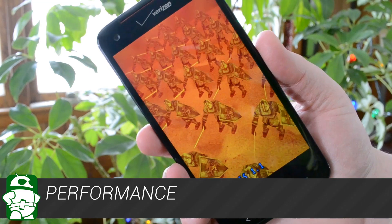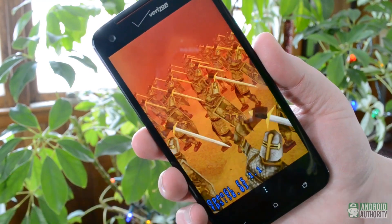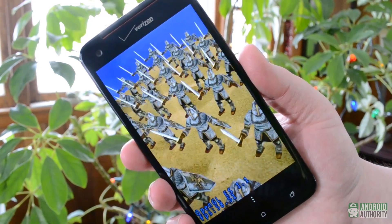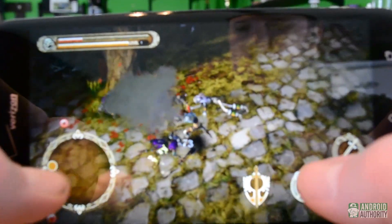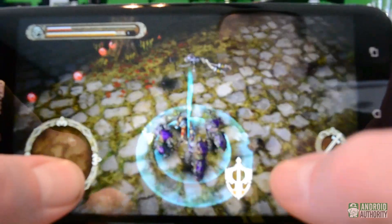As to be expected from a phone with specs like this one, the Droid DNA performs very well. In the time I've been using it, I haven't encountered a single hiccup or incidence of lag. Apps open very quickly, scrolling through home screens and the apps menu is very fluid, and the few games I've tried run very smoothly and look great in the process.